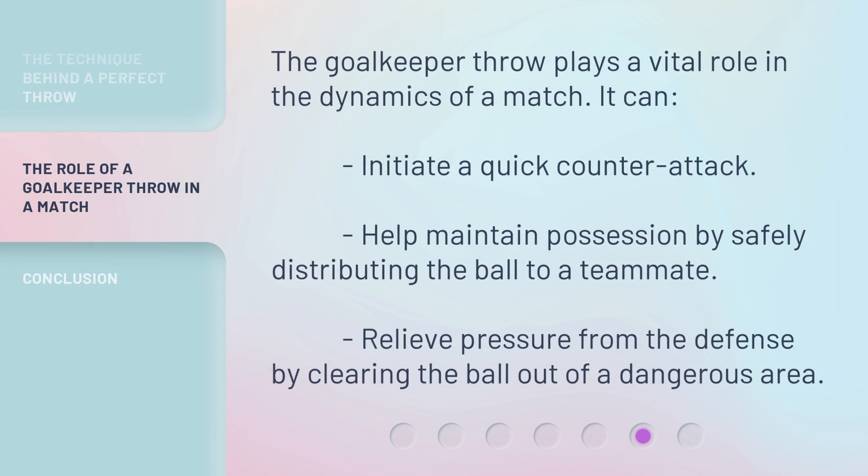The goalkeeper throw plays a vital role in the dynamics of a match. It can initiate a quick counterattack, help maintain possession by safely distributing the ball to a teammate, and relieve pressure from the defense by clearing the ball out of a dangerous area.